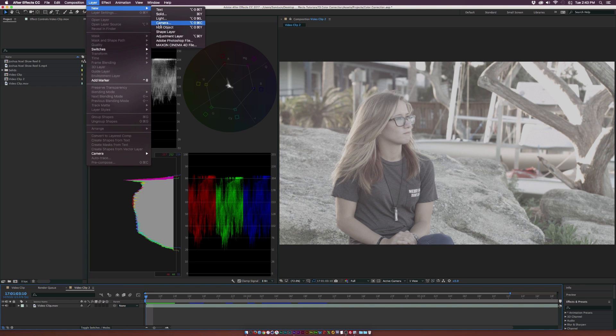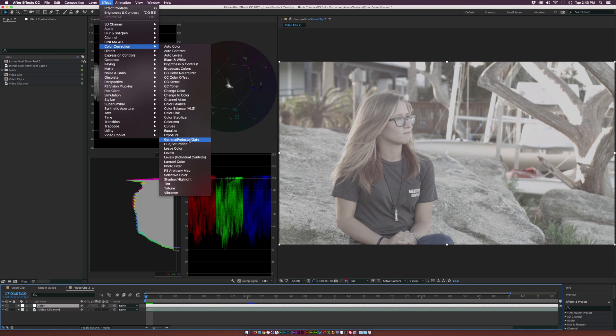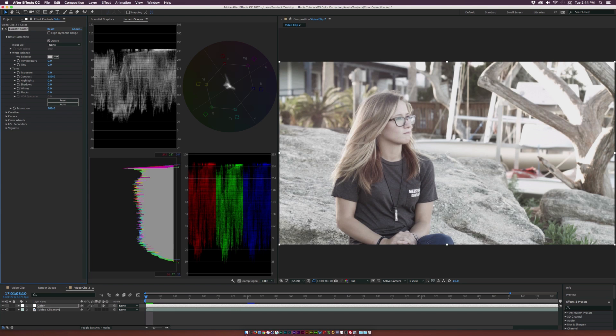Let's go ahead and start color correcting. Go to Layer, New, Adjustment Layer, and rename this to Color Correction. Then go to Effect, Color Correction, Lumetri Color, and open up the Basic Correction tab. We have a very flat image and the exposure looks good, so the first things we want to do are up the contrast and add saturation. Let's go to contrast — take note of the waveform monitor as we increase it. Set to 150, and you can see the top of the waveform went up closer to 90 IRE, with a lot of information spread below the 40 IRE mark. The image is more contrasted with darker shadows and brighter highlights, but her face is a little overexposed.